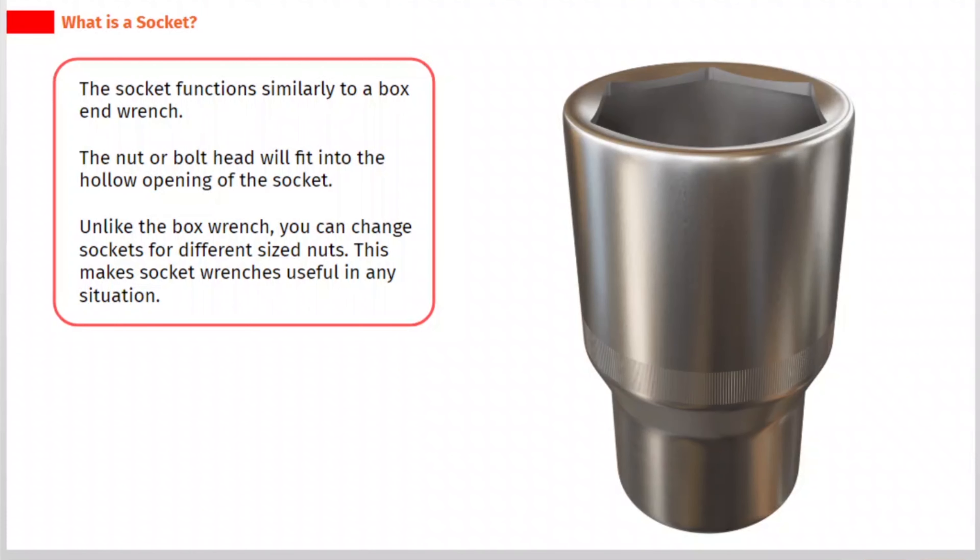The socket functions similarly to a box end wrench — the nut or bolt head will fit into the hollow opening of the socket. Unlike the box wrench, you can change sockets for different sized nuts, which makes socket wrenches useful in any situation.